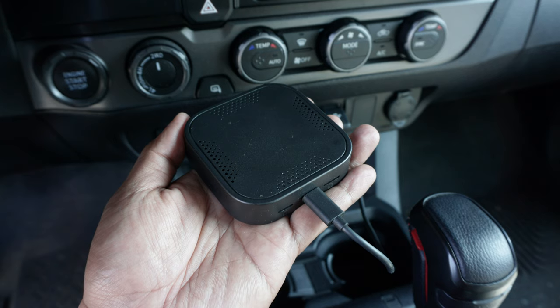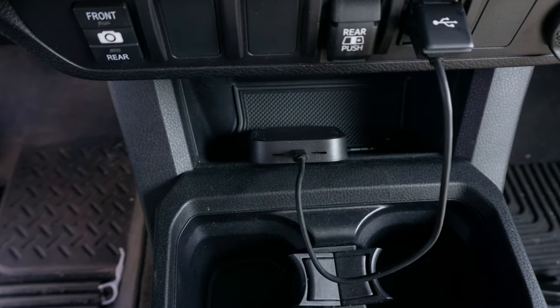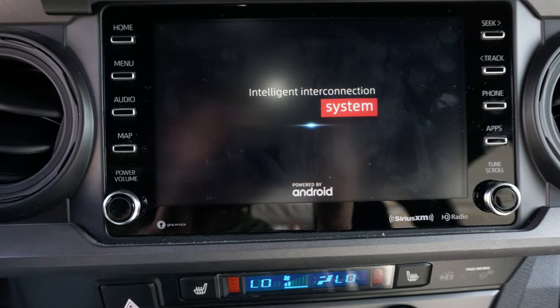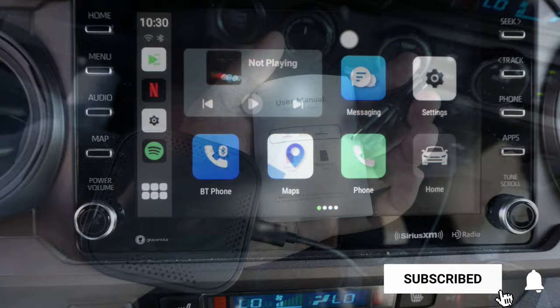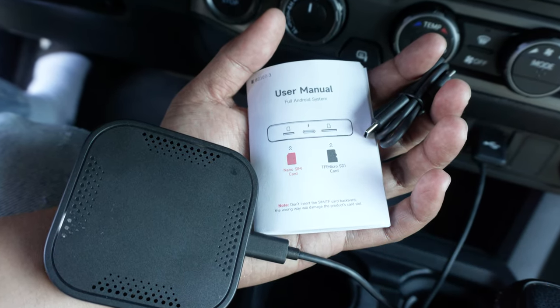And that's it for this week's episode of Mod Mondays. Let me know what you think of this One Car Stereo 8-core Qualcomm Wireless CarPlay AI box review and install. If you found value in this video, please hit that like button, consider subscribing, and press that bell notification so you don't miss any of our future videos. See you in the next one.